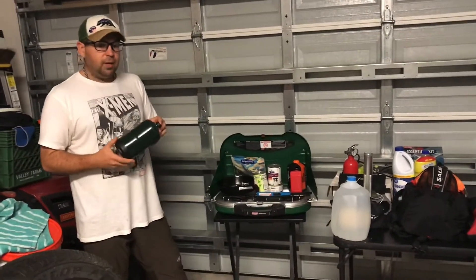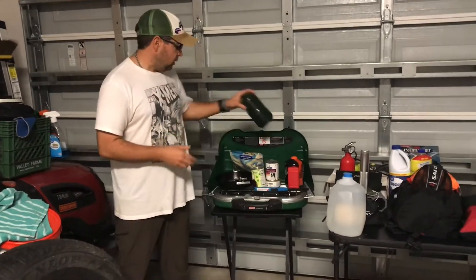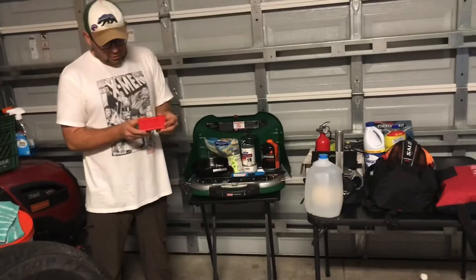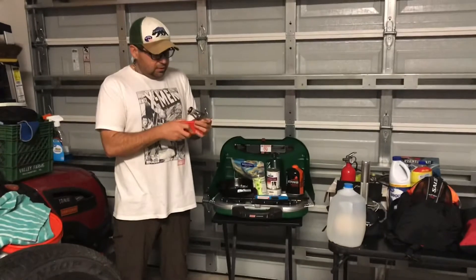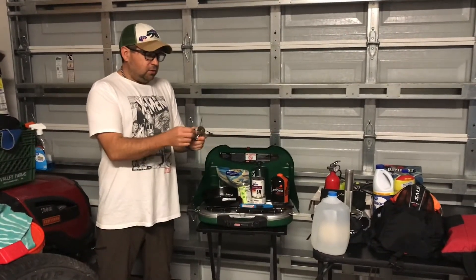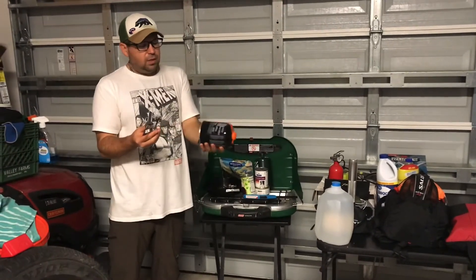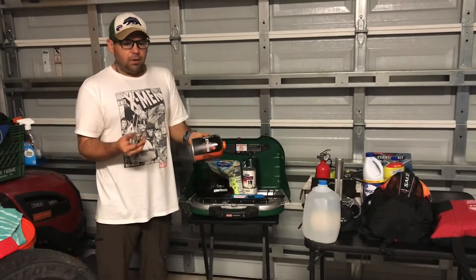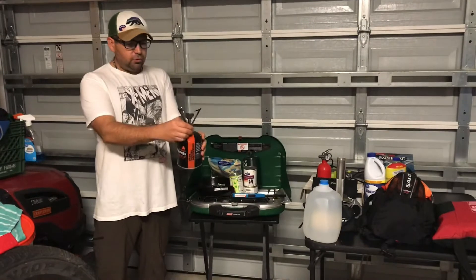If you have one of these stoves, you should try it out, make sure it still works, and make sure you have enough fuel. Another thing I have is a backpacking stove called the MSR Pocket Rocket. It hardly weighs anything — only a couple of ounces. It's a butane stove and hooks onto butane canisters. This one is a little bit larger than I'd use for backpacking, but it's really good to have around the home.